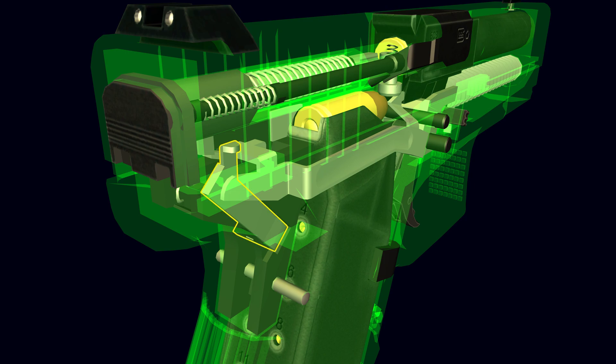The connector resets the trigger bar so that the firing pin will be captured in half-cocked at the end of the firing cycle. This is known as a preset trigger mechanism, referred to as the safe-action trigger by the manufacturer. The connector ensures the pistol can only fire semi-automatically.